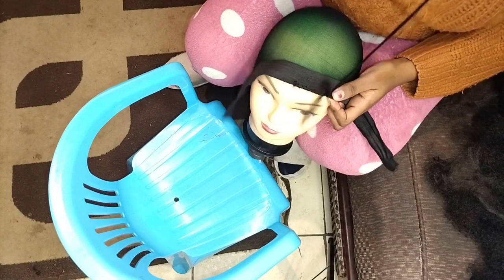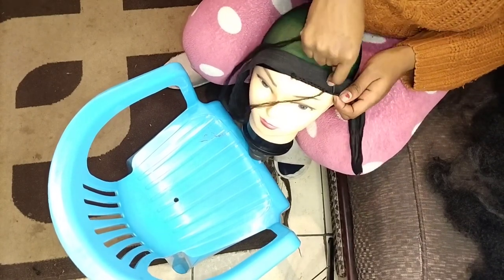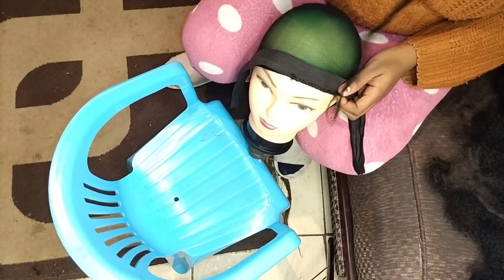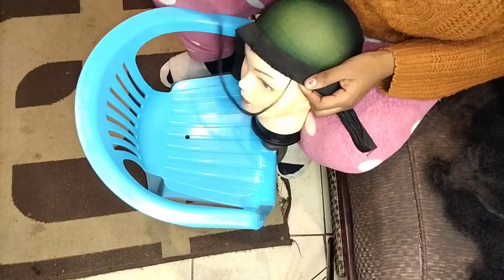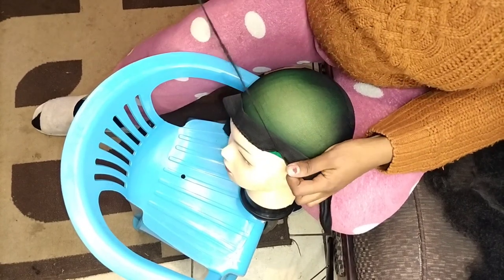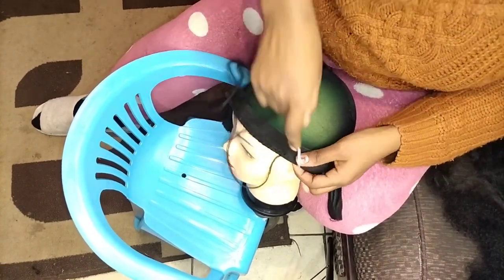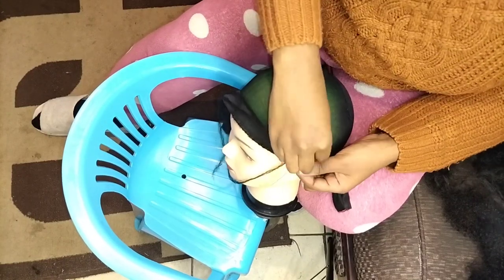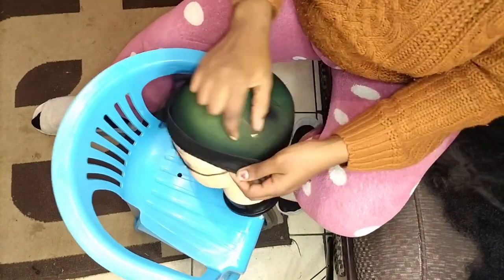I'm going to sew the entire head the same way. Please don't forget to like, comment, and subscribe to the channel if you get any value. This is a very easy wig — you can do it at home. Just buy the necessary stuff.